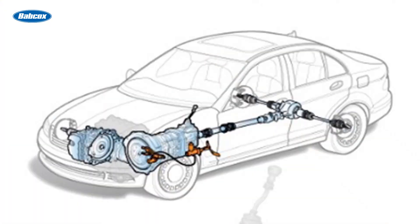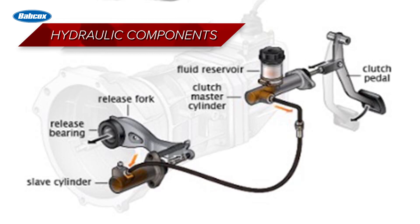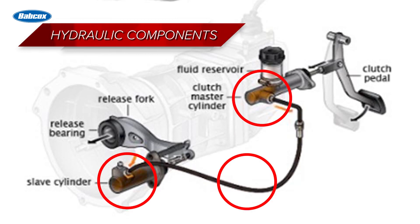Most later model vehicles with a manual transmission use a hydraulic system to actuate the clutch. A hydraulic clutch actuation system consists of the clutch master cylinder, hydraulic hoses, the clutch slave cylinder, and the clutch slave cylinder bearing. These components can be obtained separately or sometimes as a complete assembly.